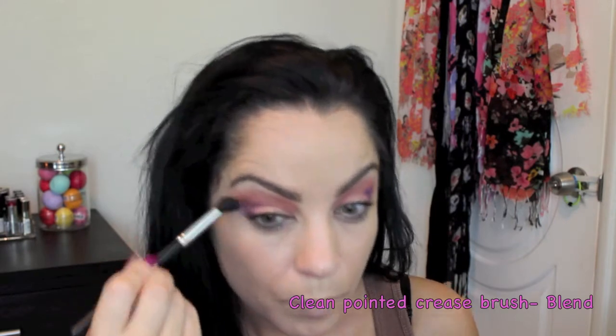I'm going to take a clean pointed crease brush and blend the color Urban out into my crease and outer V, giving my eye a lot of dimension. Then using that color Urban again with a flat liner brush, I'm lining the outer third of my eye.